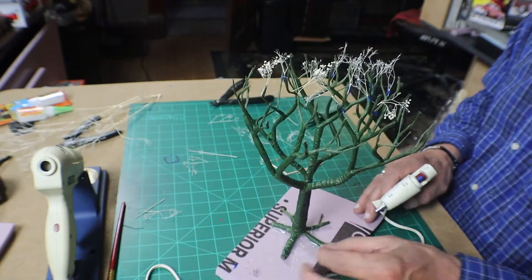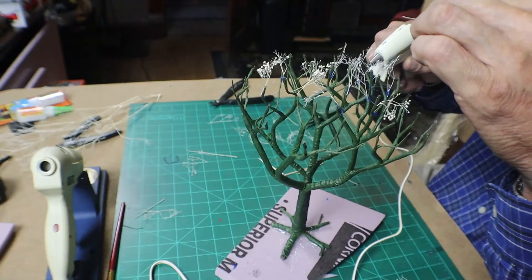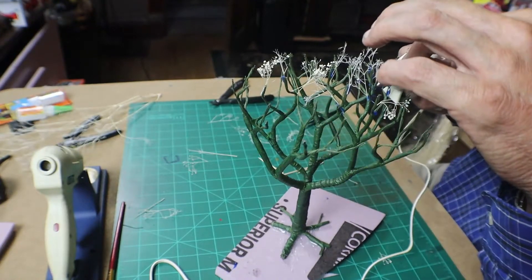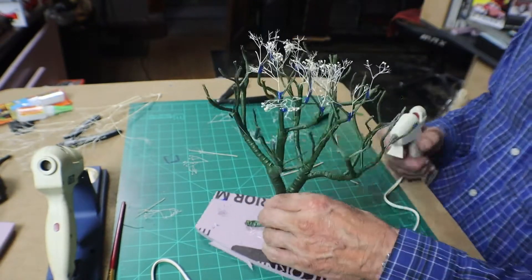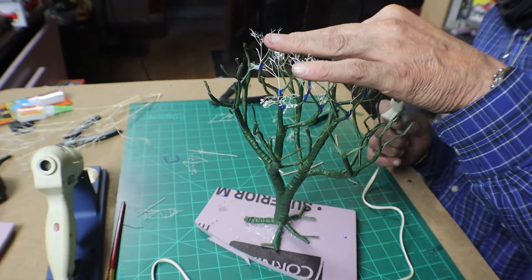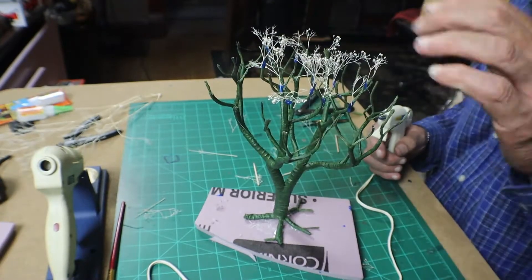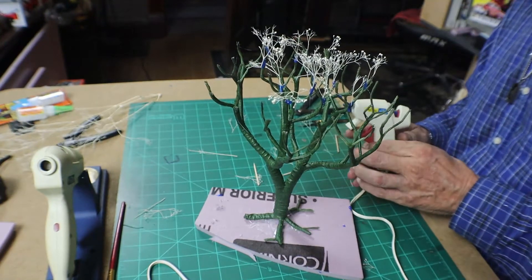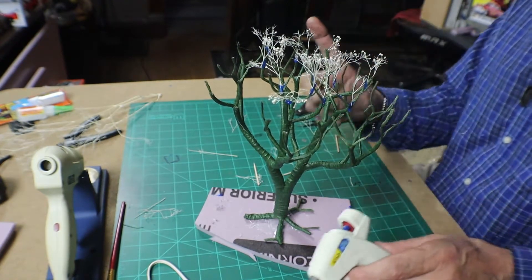This is gonna take hours to do, but here's a little fast motion for you just to see how we do it — squirt a little glue on it, let it sit, hold it for a bit, and just keep doing that. We're gonna end up doing it all around the outside and inside the best we can. It'll take many hours, and I'll get back with you.